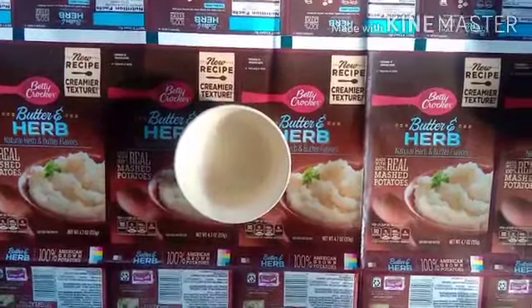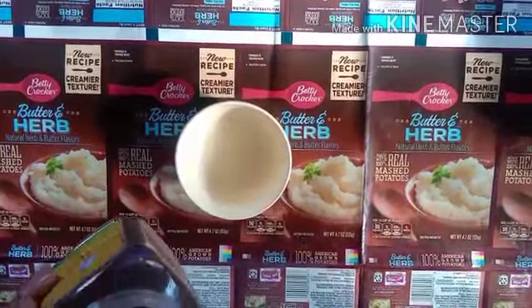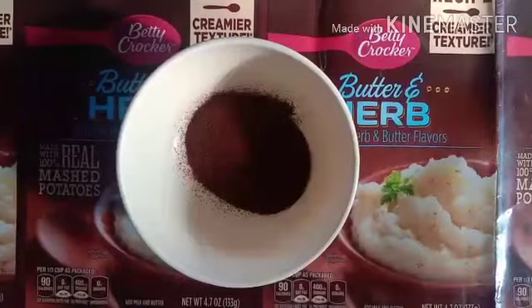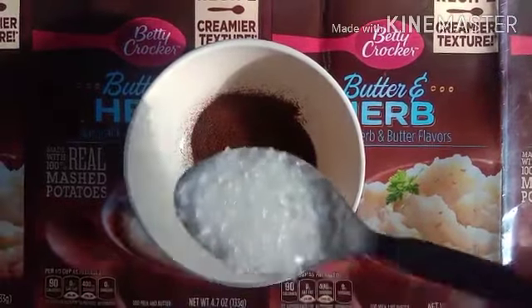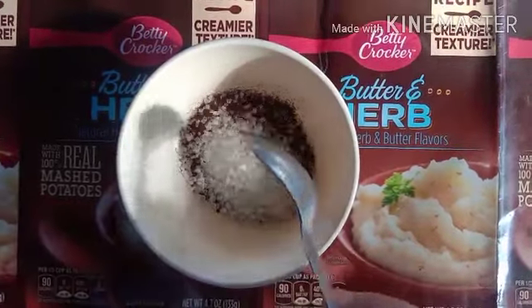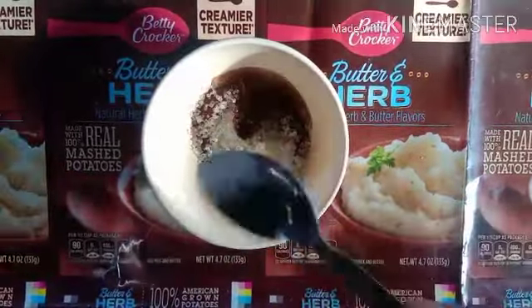Take a bowl and put in two spoons of coffee powder, then add one and a half spoons of sugar, and now add two spoons of warm water.